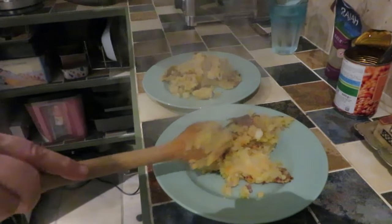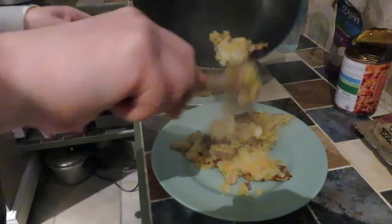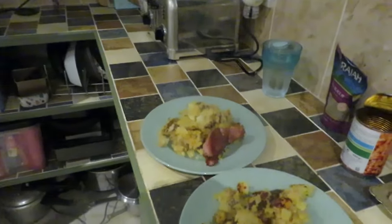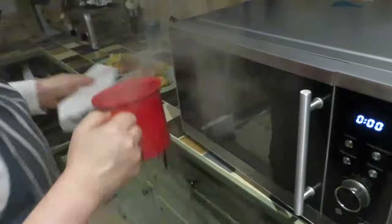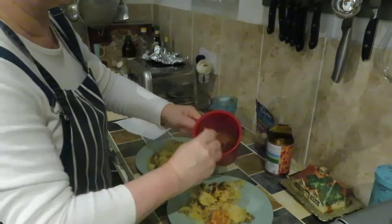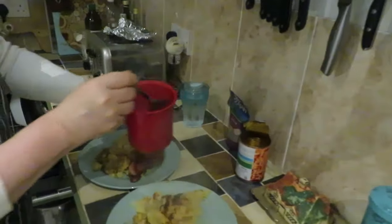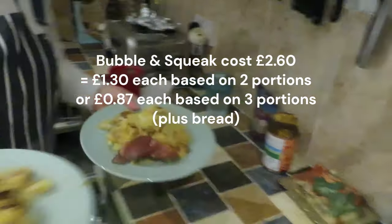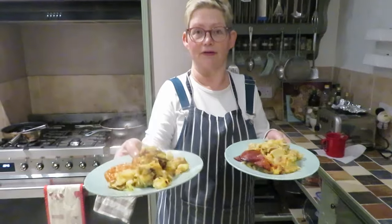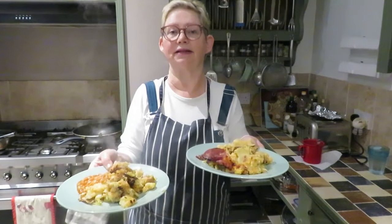It's all nice and crispy — look at that, that looks incredible. So there it is: my Bubble and Squeak, one with bacon and the other with beans. Super cheap, filling, and nutritious.